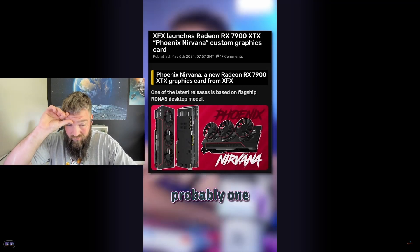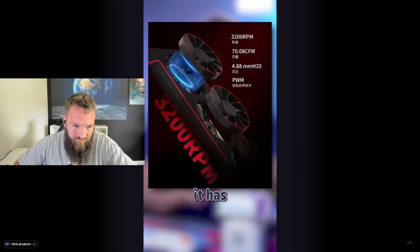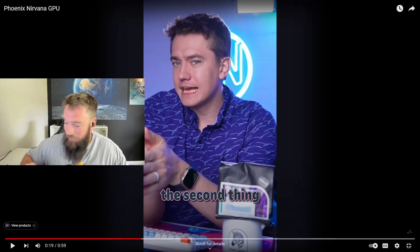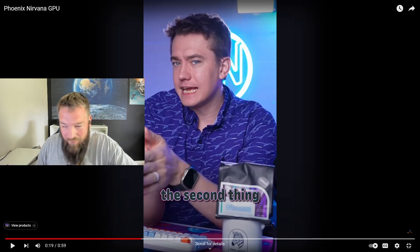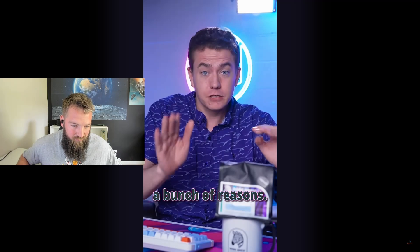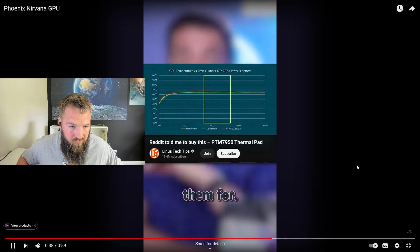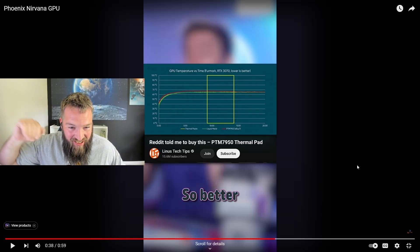XFX dropped what is probably one of the most interesting GPUs I've ever seen. This Phoenix Nirvana GPU has a couple of neat tricks — firstly, it has modular fans meaning you can swap them out easily since they're magnetically attached. I actually like modular fans, just switch them out as long as they don't fail. But more importantly, it's the first publicly announced GPU to use Honeywell's PTM 7950 phase-change thermal pads instead of regular thermal paste. That's not what that graph shows though.